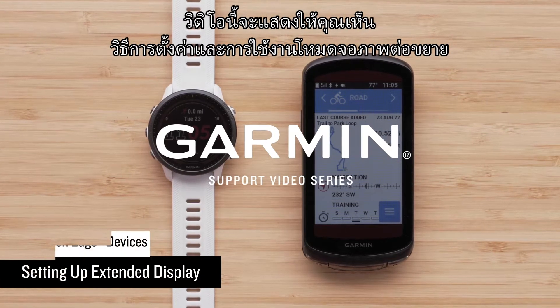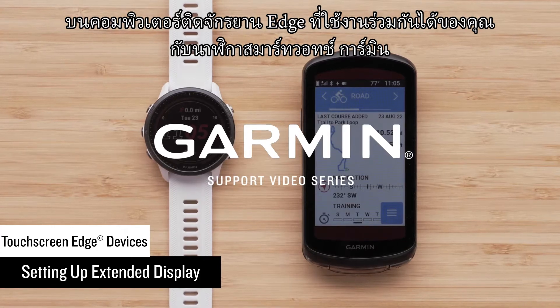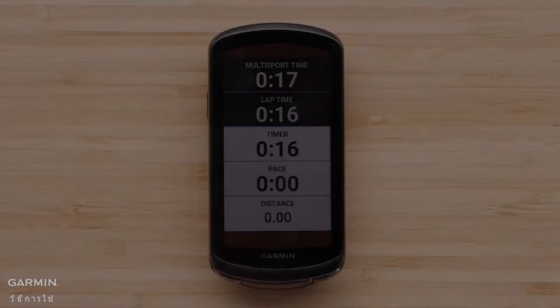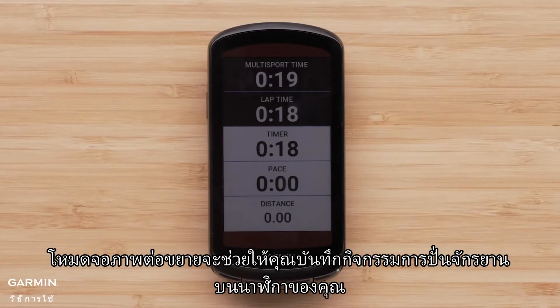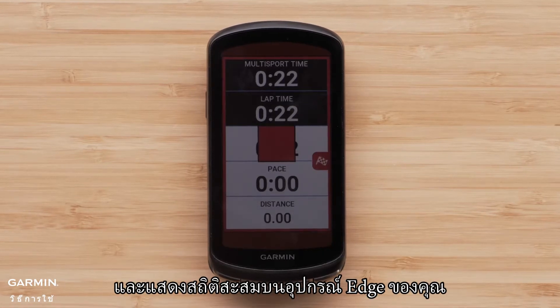In this video we will show you how to set up and use extended display on your compatible Edge cycling computer and a Garmin smartwatch. Extended display allows you to record the cycling activity on your watch and display the cumulative stats on your Edge device.